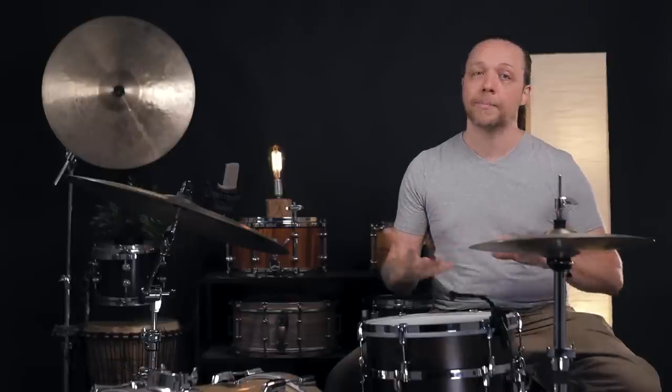Alright, now we're going to go to the other end of the spectrum. We're going to take the 10 lug setup, crank it real high, and see how the 6 lug compares at that pitch.